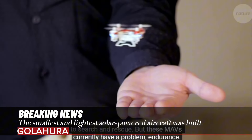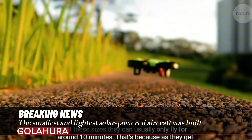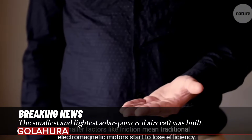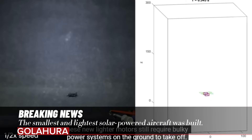However, the biggest problem MAVs currently face is their limited flight time, which is generally around 30 minutes. Very lightweight and solar-powered flying robots are coming — researchers have developed ultra-lightweight solar-powered flying robots to overcome the limitations of small-scale drone flying vehicles.